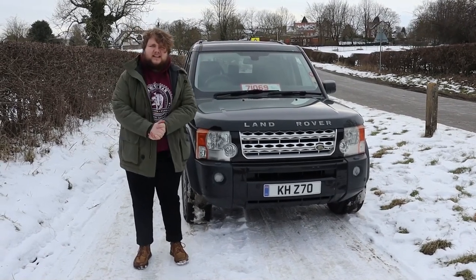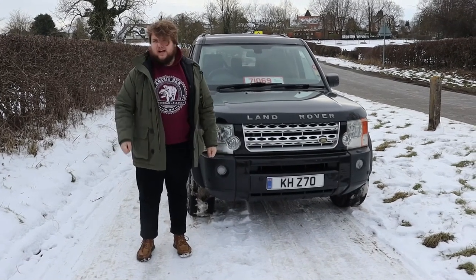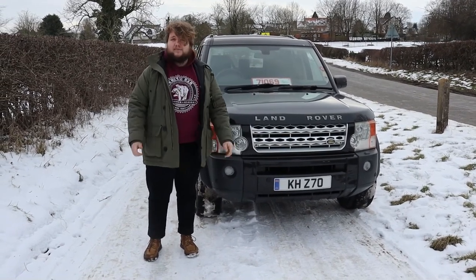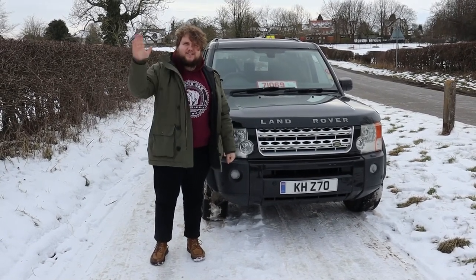Anyway, thank you so much for watching. Please remember to like, subscribe, comment down below if you have anything to say about what I've said in the video. You can find us on Facebook, Twitter, Instagram, Patreon, and Drivetribe. And remember, we now have merch that you can buy at our Spread Shop — the link's down below. Okay guys, cheerio!